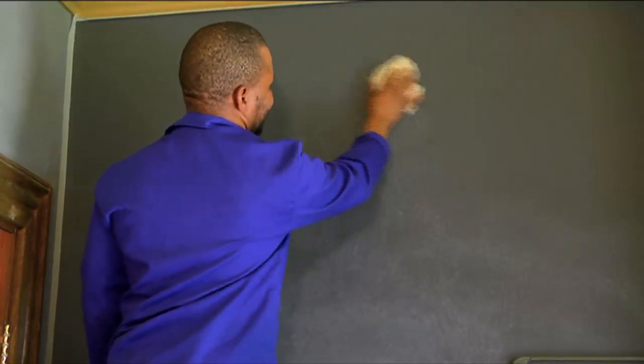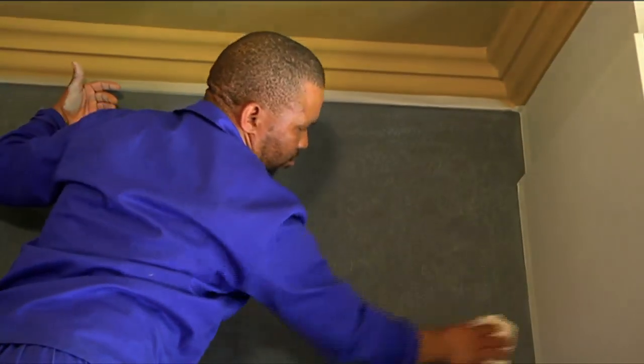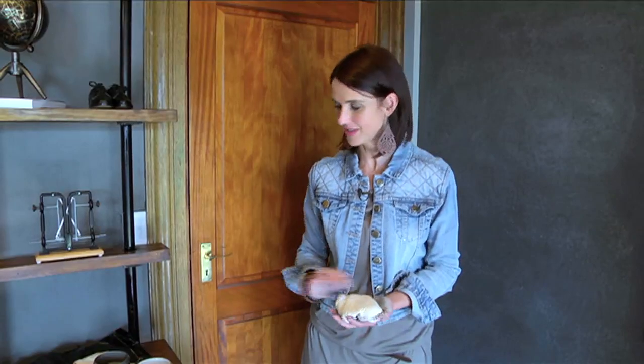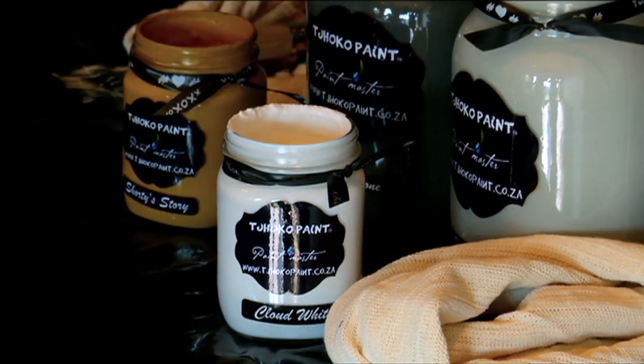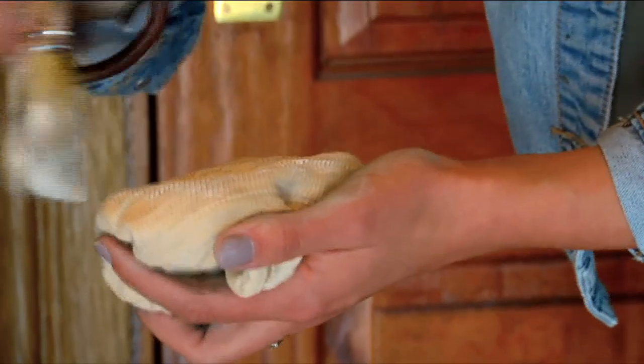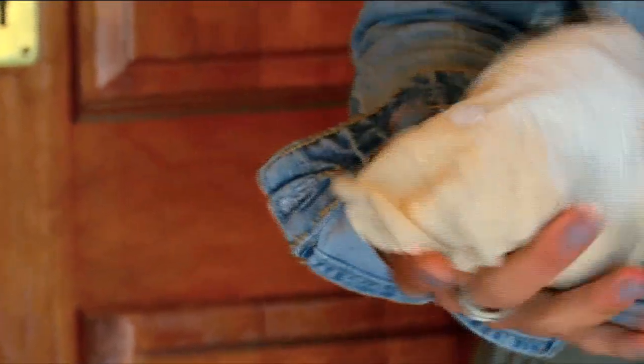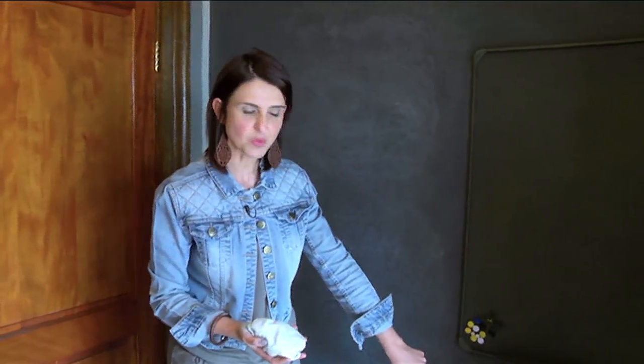I'm now going to continue with Cloud White and add some lightness to the wall behind me. I work it into my cloth, and little by little I'll apply some Cloud White, starting in the corner.